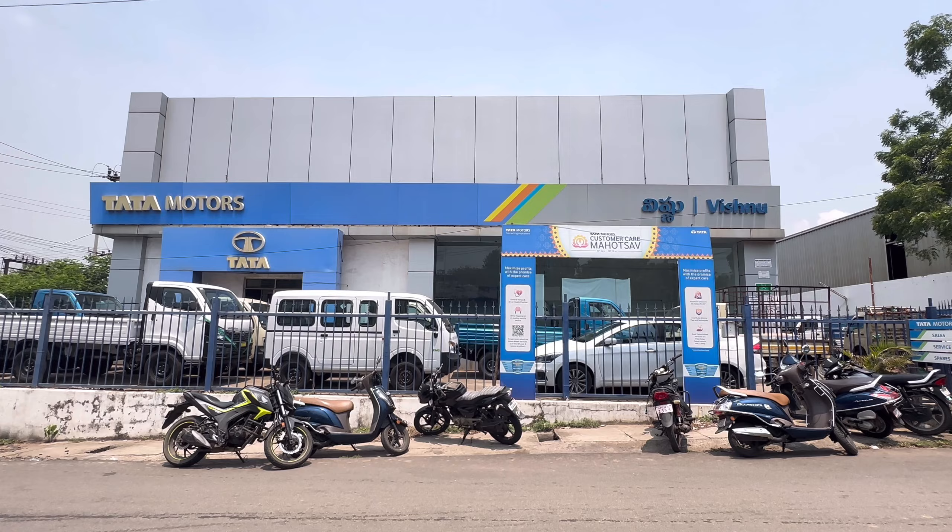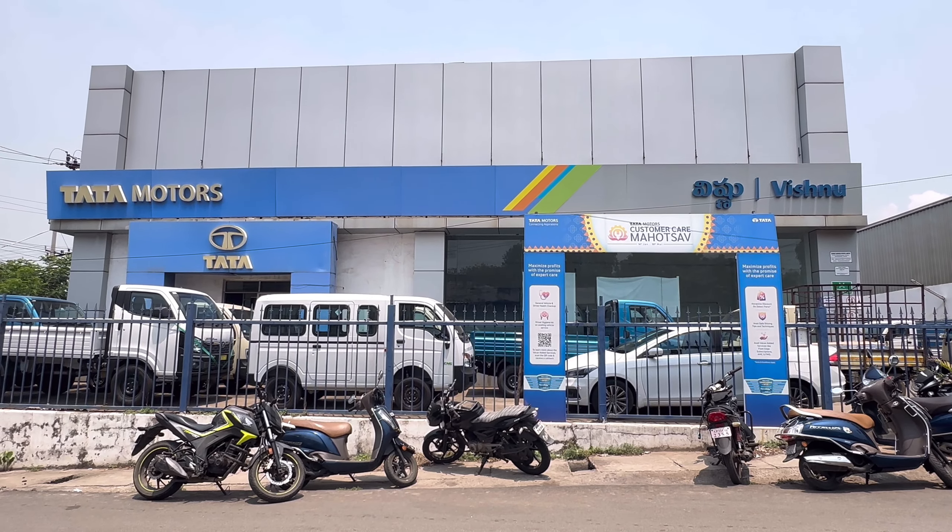Hi friends, welcome to Neil Arsato Mobile. I'm here with Vishak Patan, Vishnu Carriers and Tata Motors Vishnu Carriers.